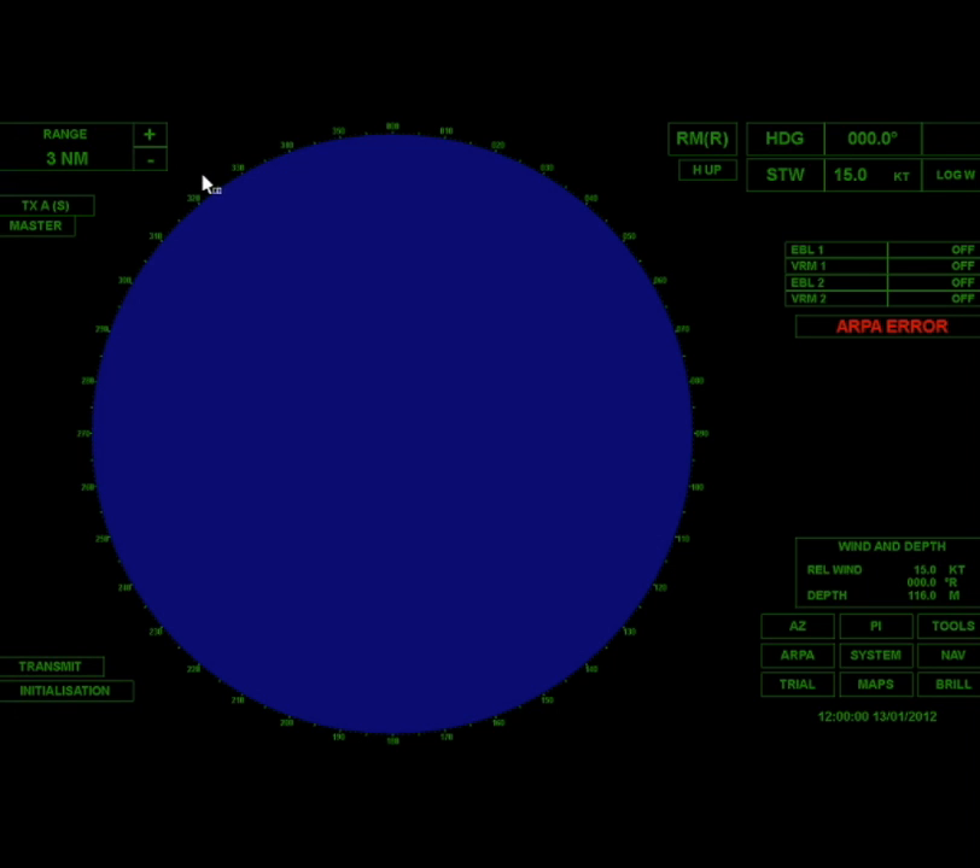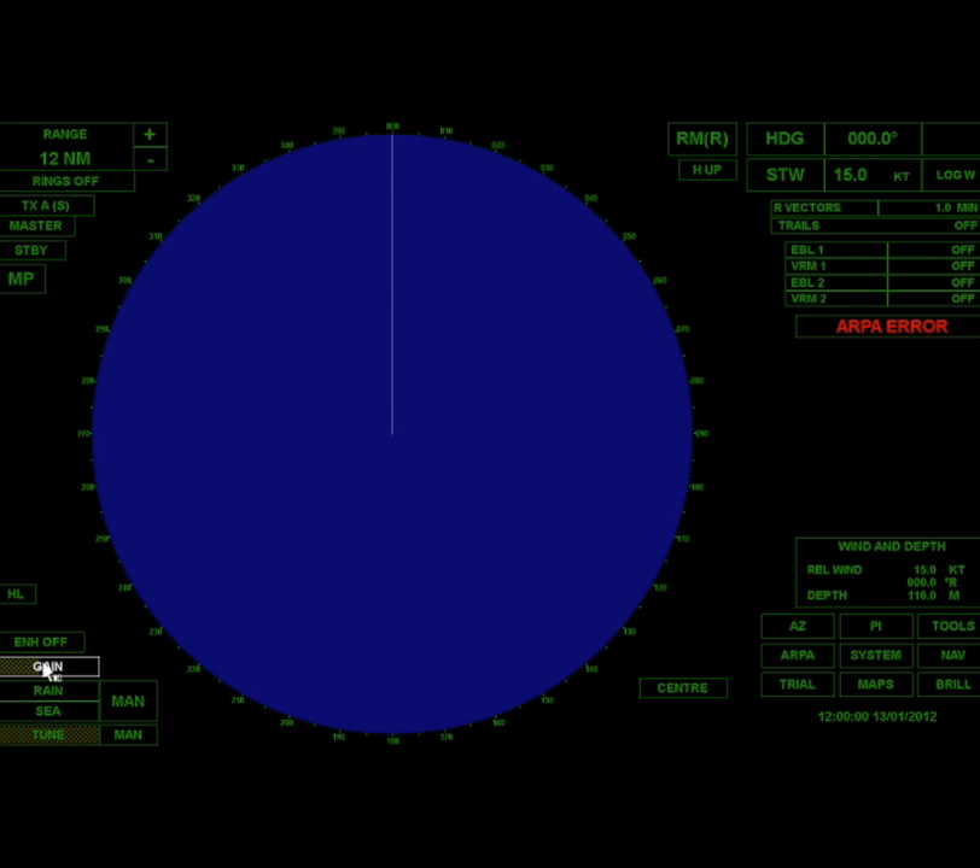In this video I'm going to show you how you can quickly set up your radar at the beginning of each simulation. First thing I'm going to do is set myself to 12 mile range, and now I'm going to hit transmit.